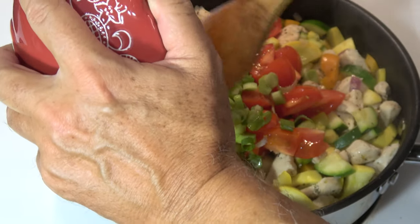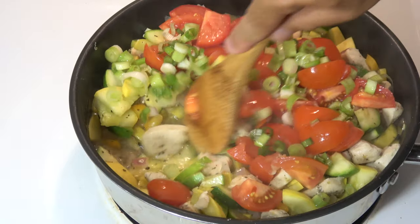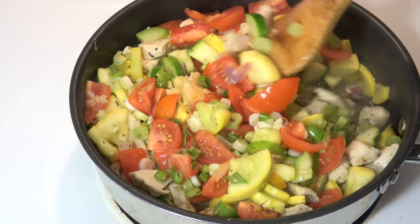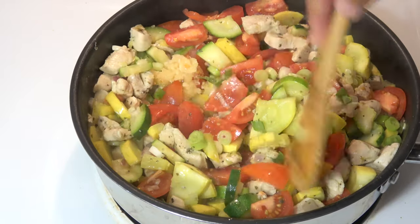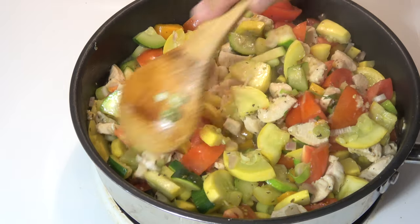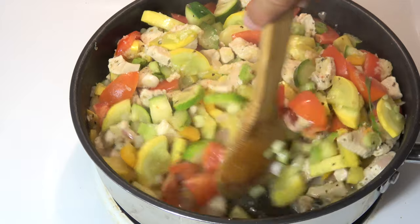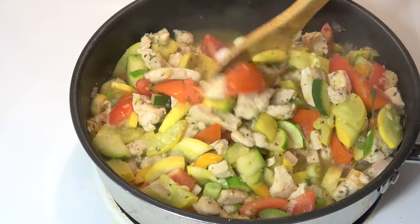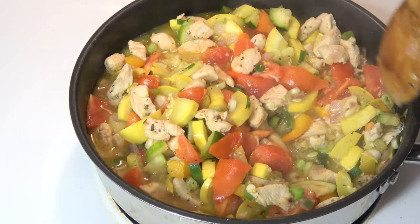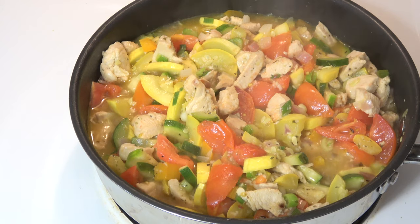Seven minutes later, the squash pieces are just starting to turn translucent — getting a little bit clear. So now I'm going to add our tomatoes, green onion, and garlic. This gives it a nice flavor explosion. The reason I don't salt these dishes a lot is I'd rather let people choose how much salt they want themselves — often when I'm eating out the food is just too salty and I can't taste the individual ingredients. I'm trusting everyone to salt their food to taste. So I'm going to cook it for about three more minutes, then take this off the stove and our bow ties will be ready. Three minutes later, the tomatoes have cooked nicely, the green onion has cooked nicely, the squash still has a little bit of crispness but it's not raw. The chicken's all cooked through. This is ready to serve.